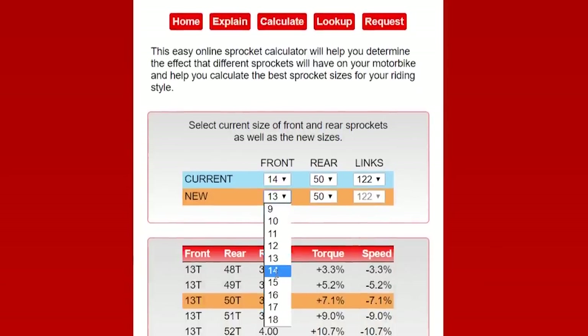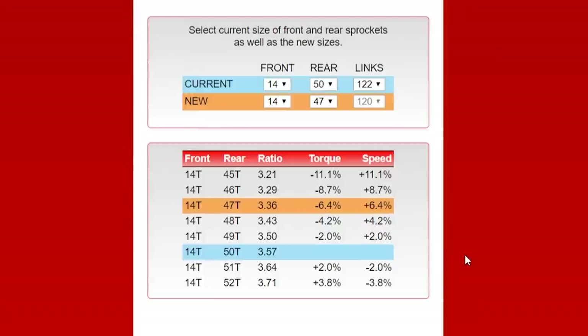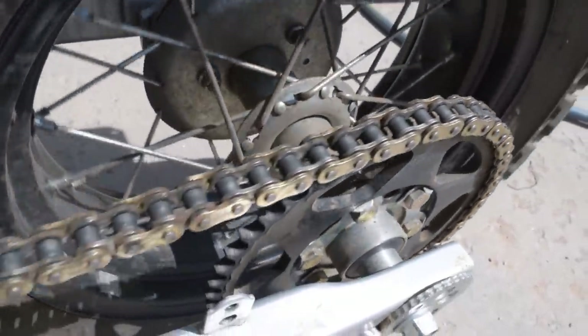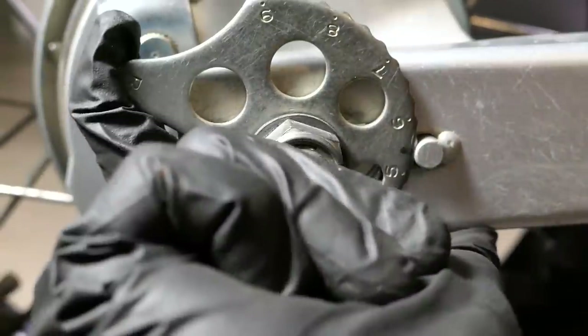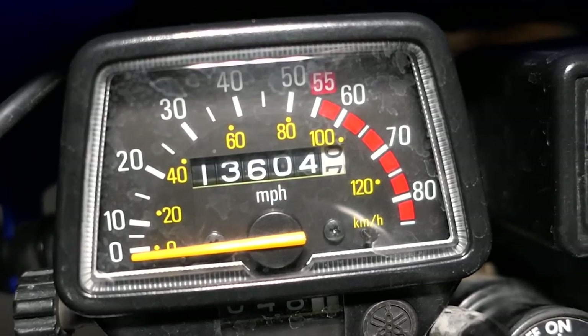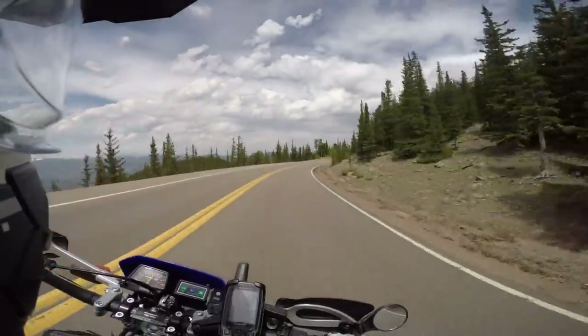Under new, I'll add my first sprocket change where I replace the rear with a 47. This gave me a 6.4% increase in speed with an equal decrease in torque when compared to stock. It's also nice how this calculator tells you how many chain links are needed for the new setup, but I didn't need to break any links off when adding the 47 rear sprocket — it just placed it in about the middle of the snail adjusters. After riding over 13,000 miles on this setup, it's safe to say it was a great mix between on and off-road.